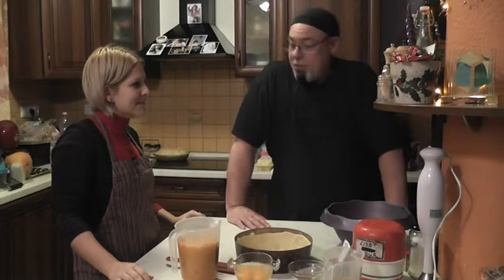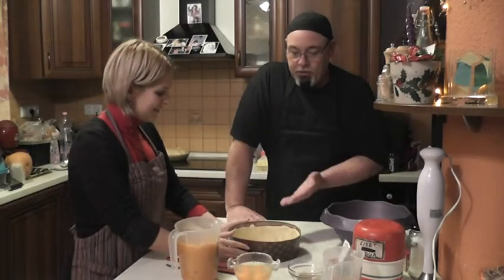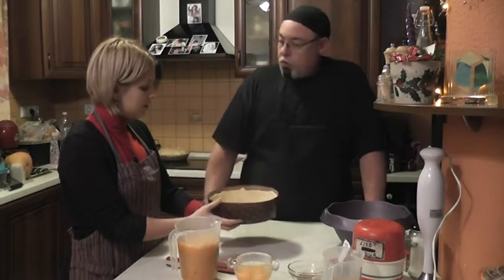Today we're going to make pumpkin pie. We've already prepared the pie dough as we showed in an earlier video. We filled this mold.